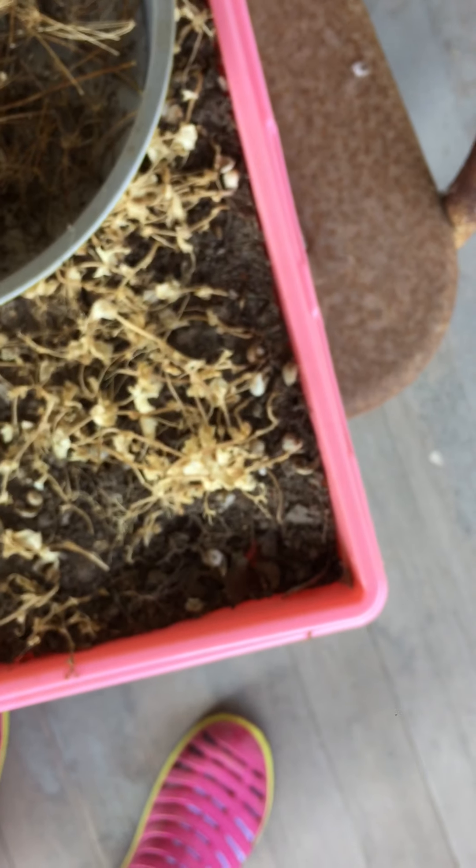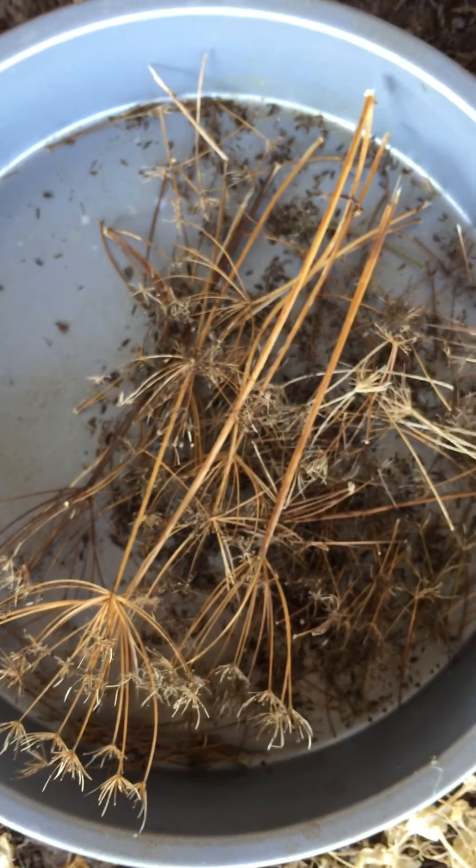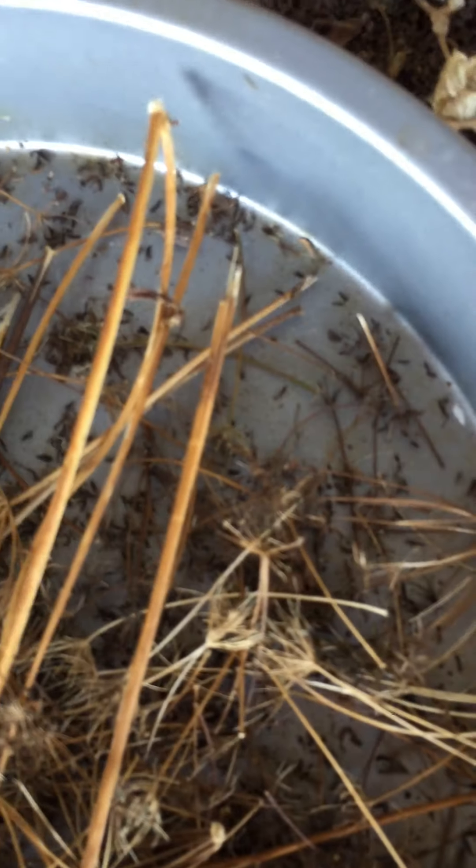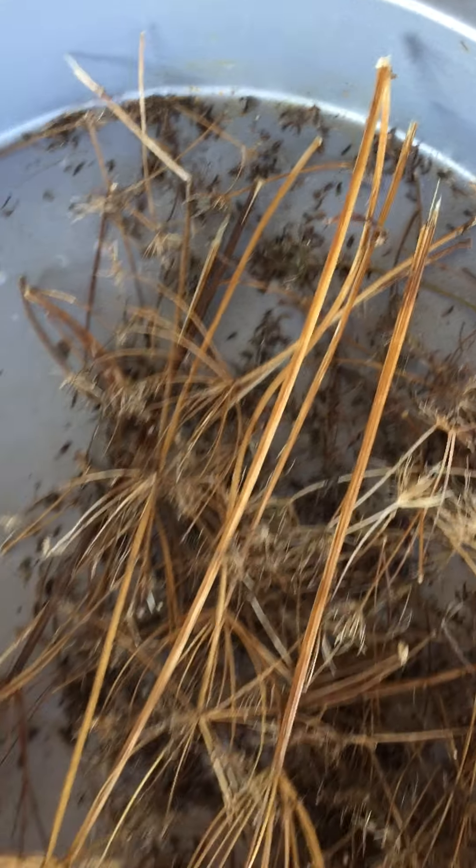These are leftovers from when I was doing pea sprouts. This is ground elder seeds — you can see the little black seeds in there. And these are the flowering portions of the ground elder, which will be on our tour later.